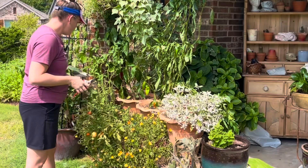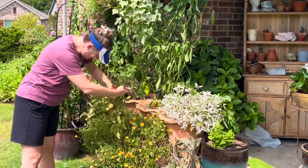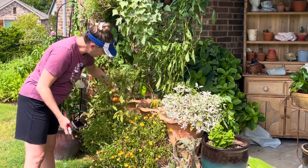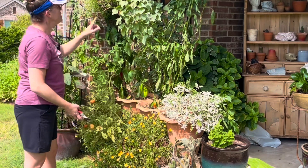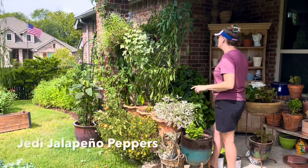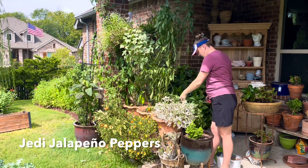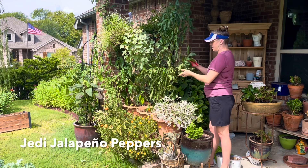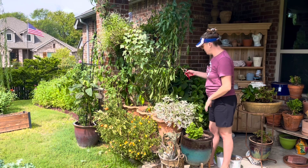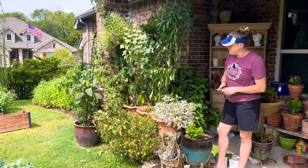Looks like I need to stake some tomatoes. It looks like they've been eaten up — they're struggling. They've got spider mites, so we might do a little bit of cleanup on these. Then these are all my jalapeno peppers. They made it through the summer and they're starting to produce again. But I've got some where it looks like we might need to do a little bit of harvesting as well and a little bit of pruning back. So let's get started on that — let's start with the tomatoes.